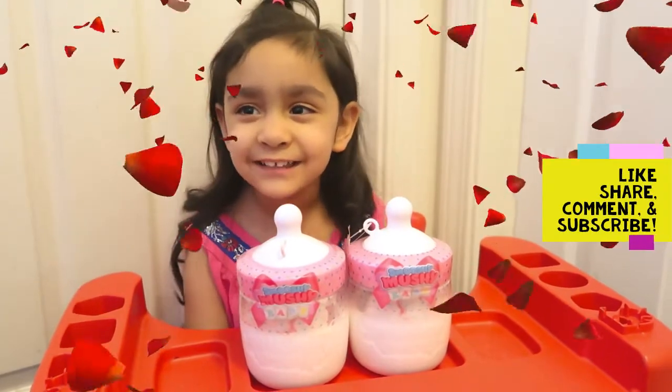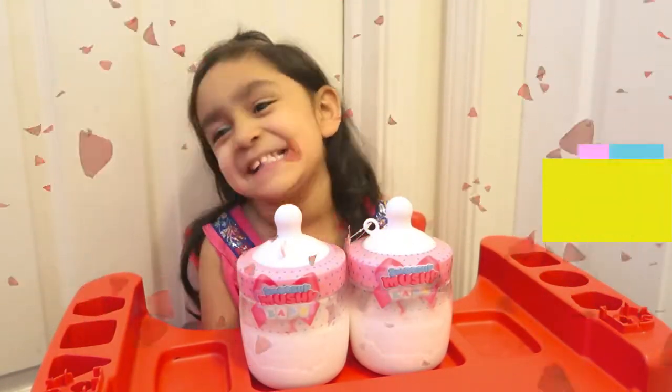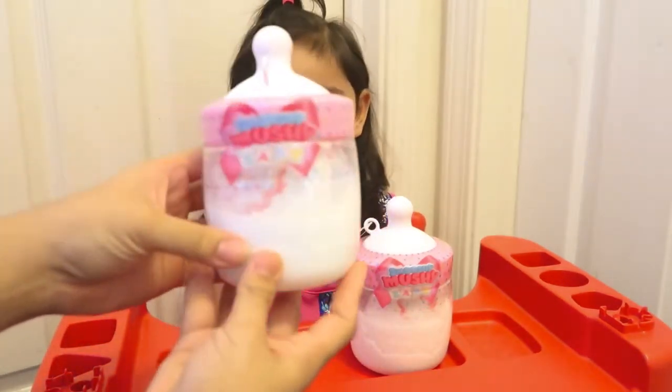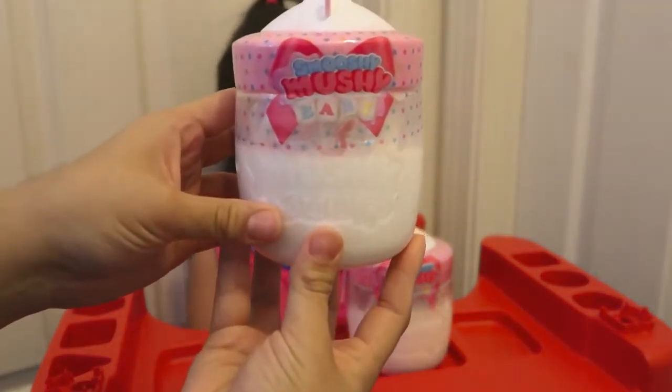Hi everyone! Welcome to Aaliyah's Toyland. Today we are going to be opening this really cute toy. It's called Smushy Mushy Baby. That's so cute.